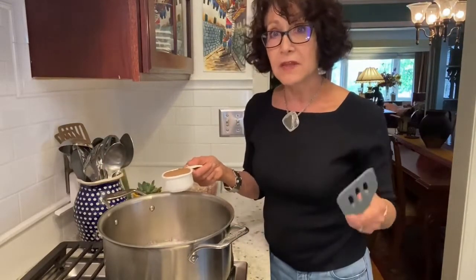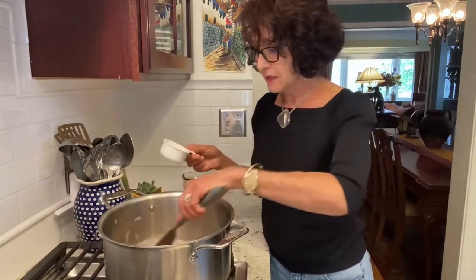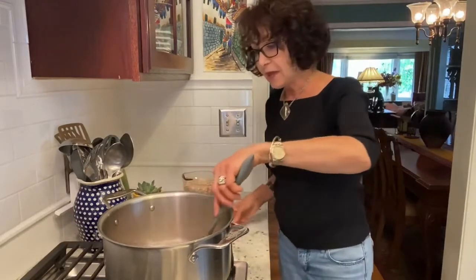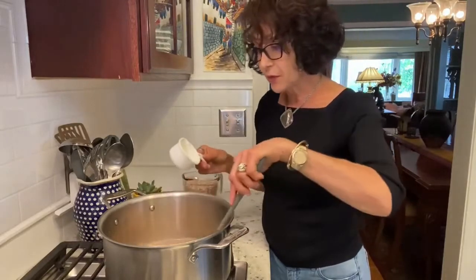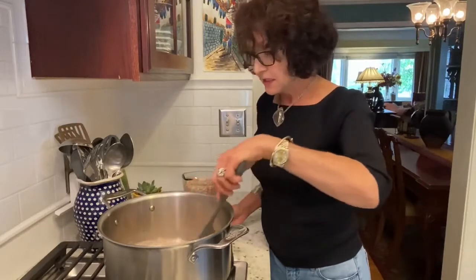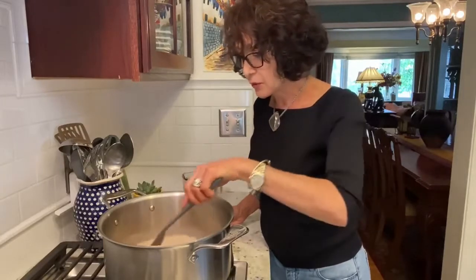I'm doubling the recipe that I'll be putting up for you. I've just added a half a cup of ground flaxseed, which adds omega-3 fatty acids to my diet as well as healthy fat and healthy protein. I also added nutritional yeast, which does the same thing and has B vitamins — especially if it's fortified — and proteins.